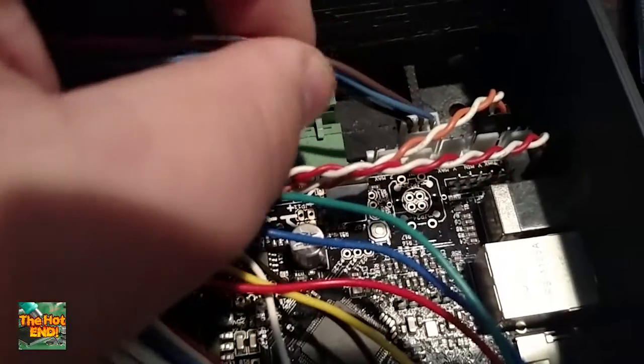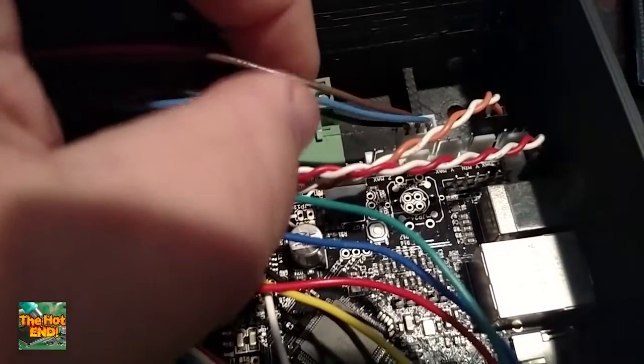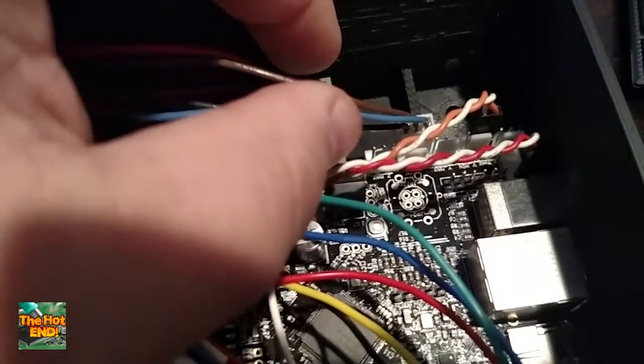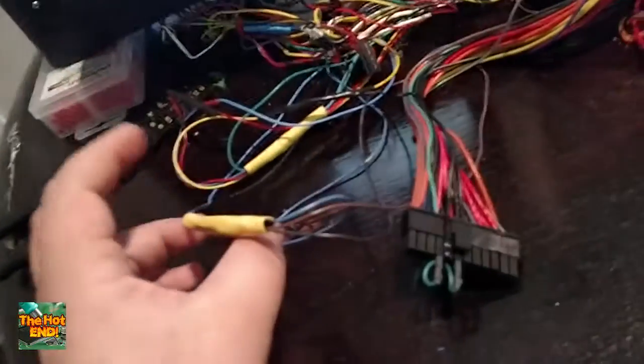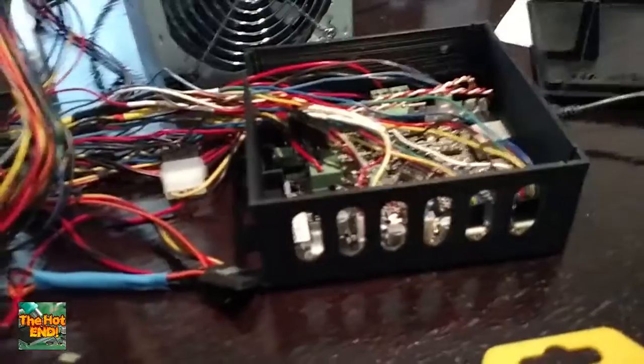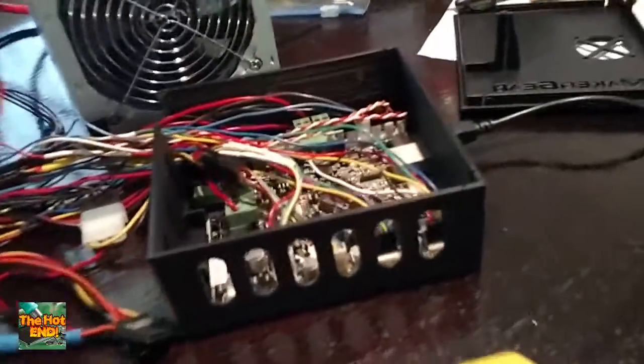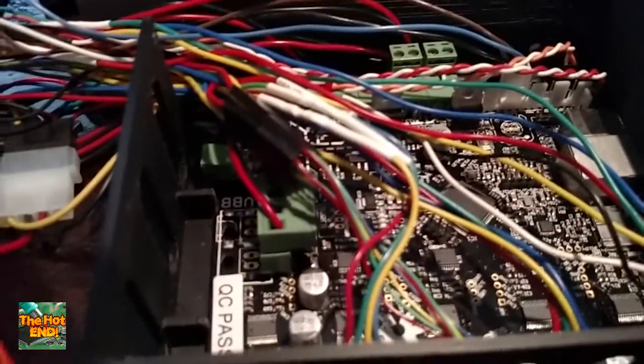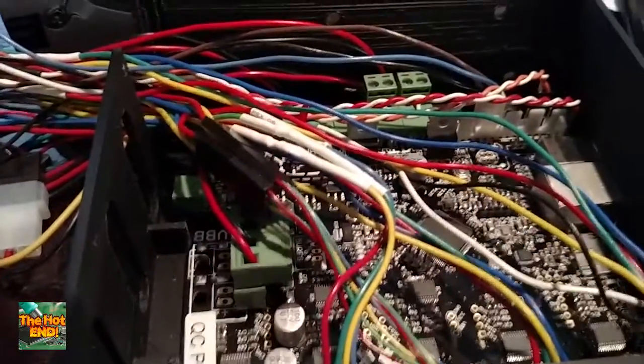I wired that into a 5-volt supply off my power supply, only because I didn't want the Smoothie providing 5-volt logic and the ground sinking it somehow to below 5 volts. I want the sensor to have 5 volts. If you're wondering if these little orange sensors will run off of 5 volts, they will — that's not a big issue.